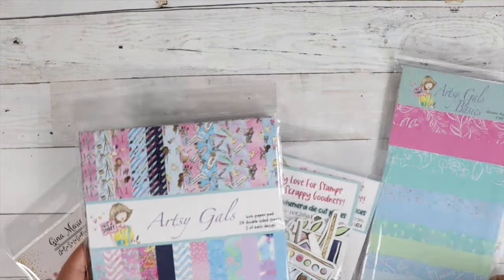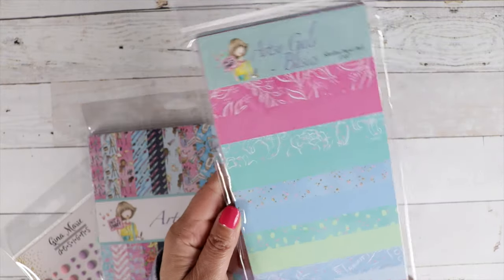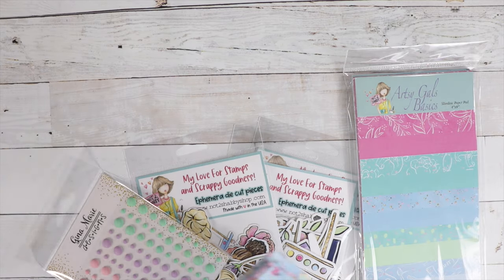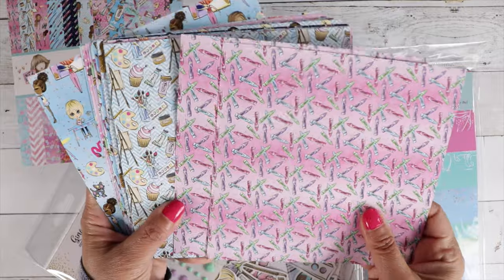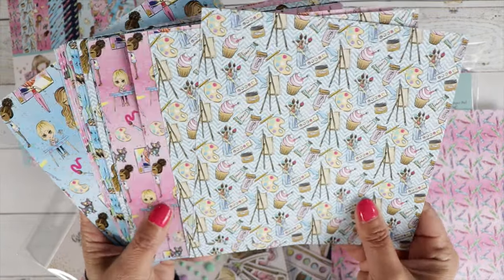A 6x6 paper pad with really gorgeous, beautiful prints. And our 4x9 slimline paper pad. I will give you a little peek here of the designs in this paper pad — beautiful designs on both sides.